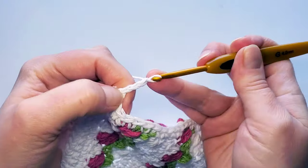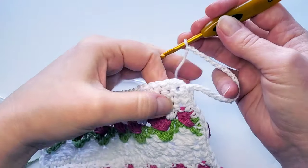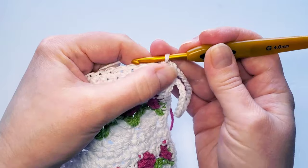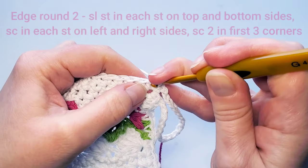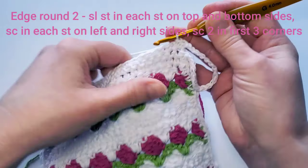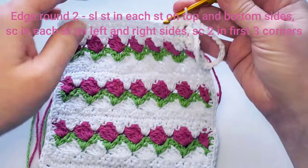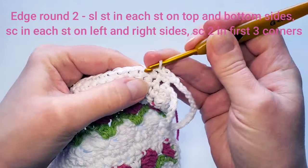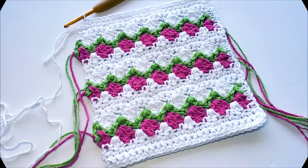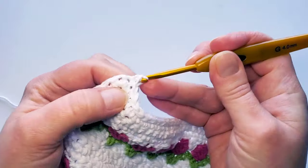Chain 20 for the handle, then single crochet into that same space. Now for the second round of the edge: on the top and bottom sides, use slip stitches — not single crochets. On the left and right sides, use single crochets. Do the slip stitches until you reach the middle single crochet of the corner, then make two single crochets in that stitch.